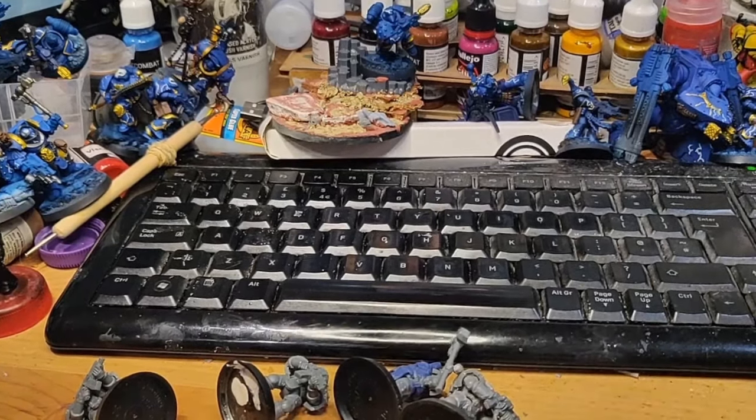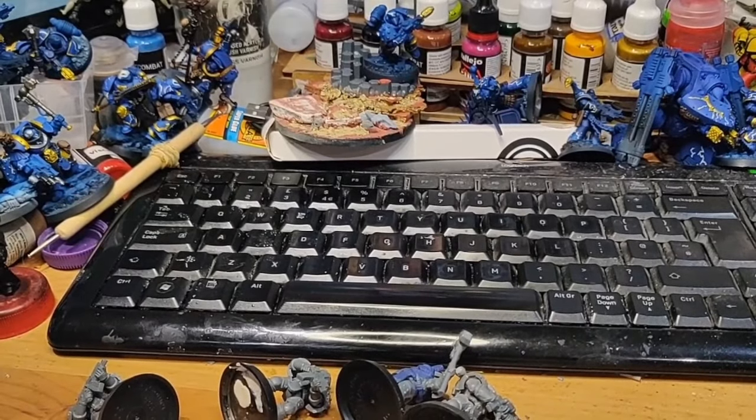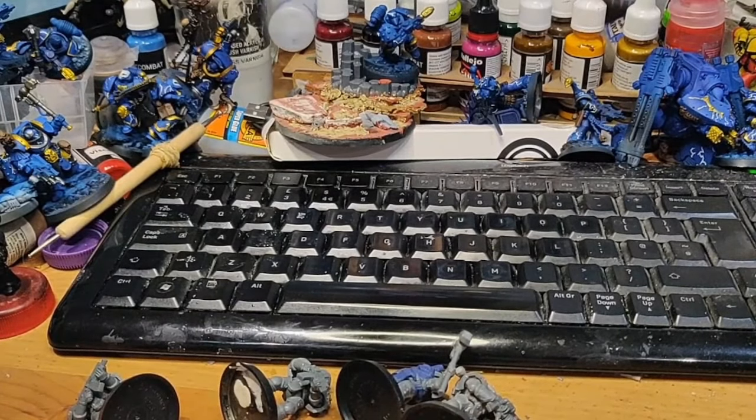Hey guys, my name is Bando, this is Brexit Bando and this is the first post-Christmas video I believe. Merry Christmas to everybody, I hope you had a wonderful holiday. I hope you got lots of models, lots of toys, and I hope you saw lots of good time with your family. I hope you're ready to get into it for the new year — no more pile of shame, that sort of thing. I hope we're going to have a really good 2024.